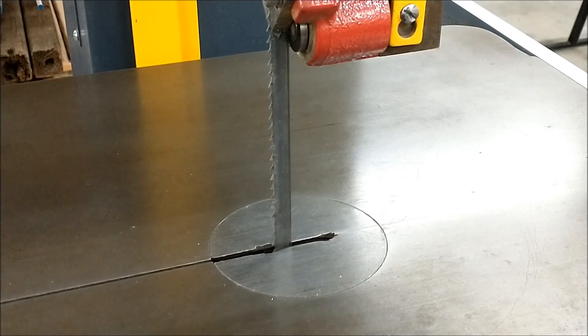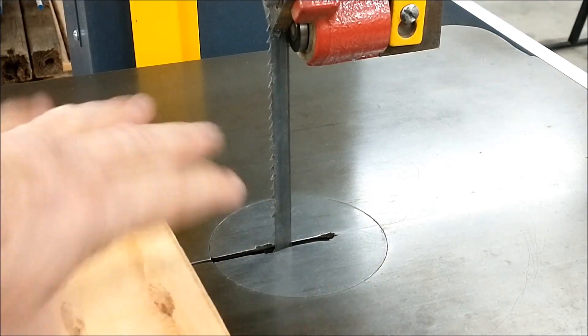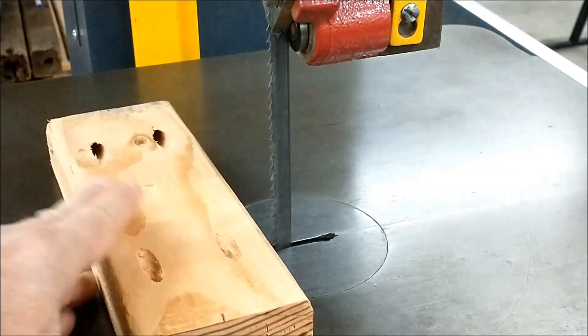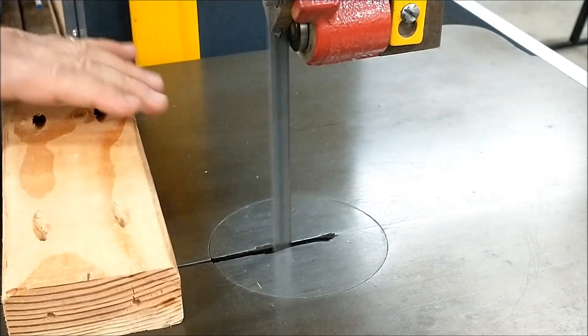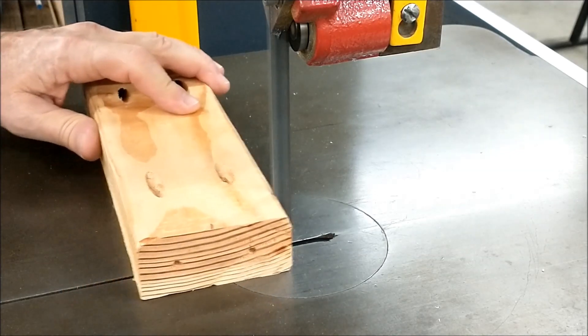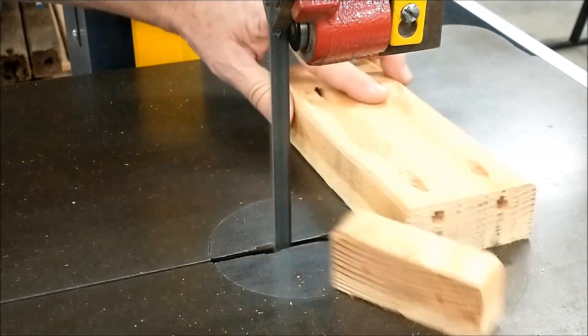To give you something of an idea of the capabilities of a machine like this — I know you machinist guys are saying boring, but wait a minute, you've got to wait for it. This is a 2x4, standard construction 2x4, you find it at any construction site anywhere. Let's see how fast we can go through this.